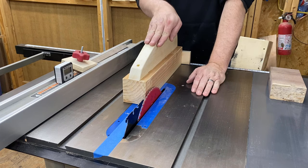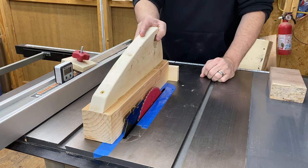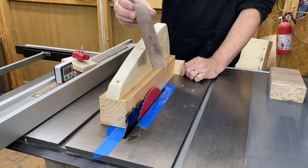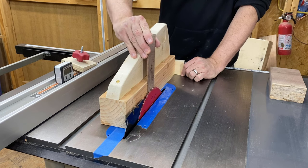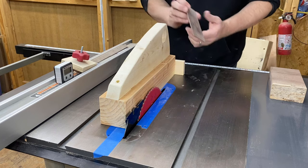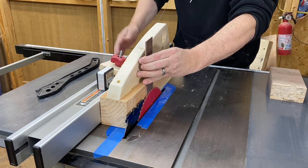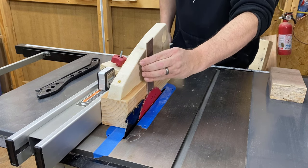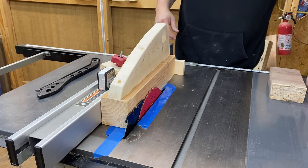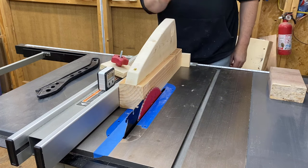Now that we got the jig pretty much built, the first thing we need to do is cut off the excess because there's just no need to have the rest of that there. I'm going to use the thin strip from the last video as a spacer to get the correct spacing. Once that's set, we can turn it on, make a pass — that will cut off the excess and then we can start making strips.